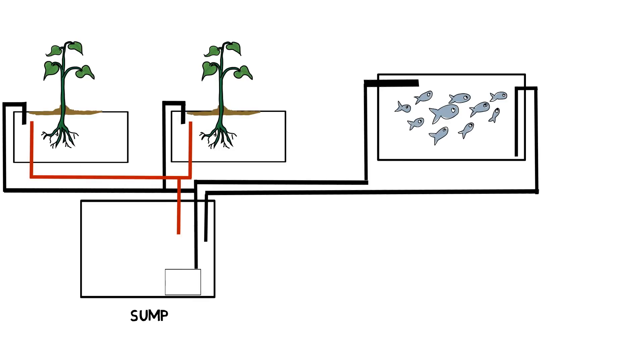In the media bed, that's where it's going to contain the solids being picked up from the sump tank and keep them in there. They're going to mineralize, break down, and then be useful for plant development. So that's how I would run that system. Now you need to make sure that your sump tank is large enough to accommodate the flow of water that could be coming from each of those media beds — because these media beds are going to be flooding and draining.